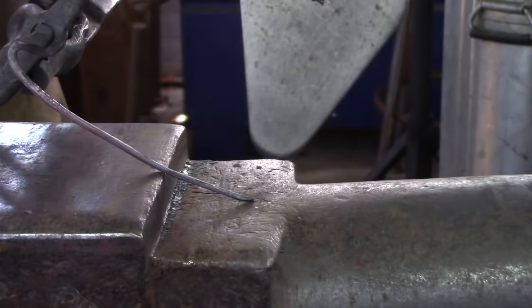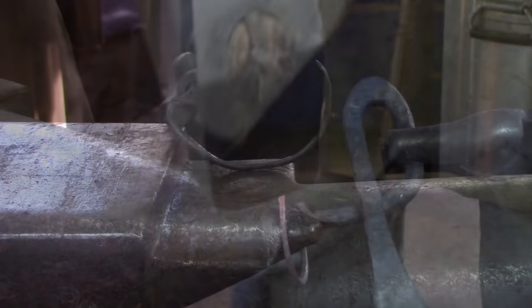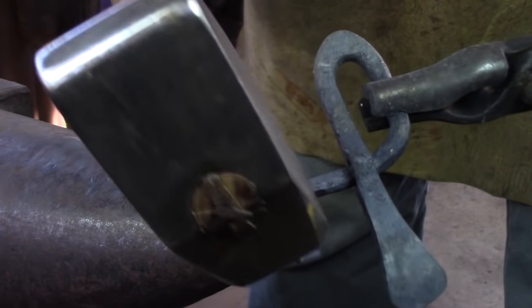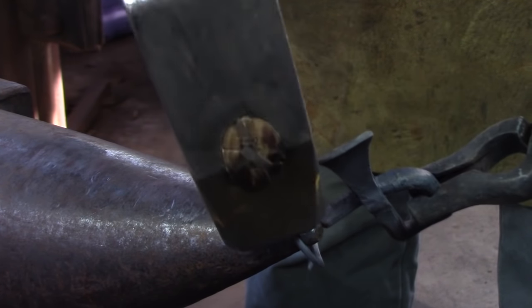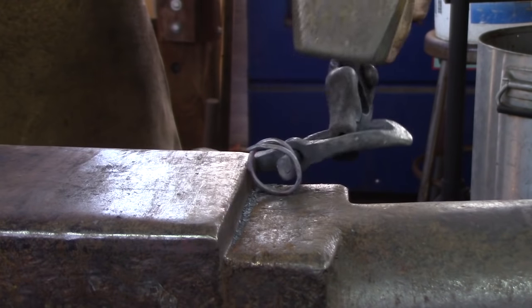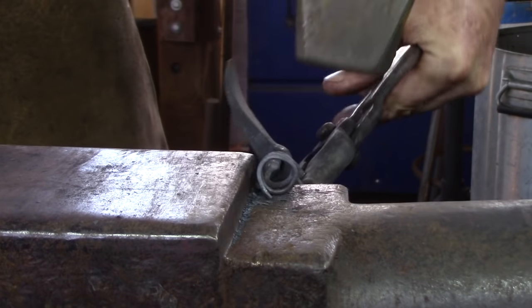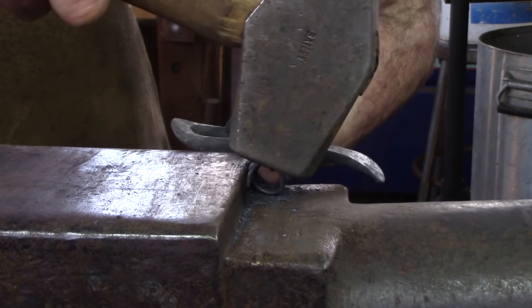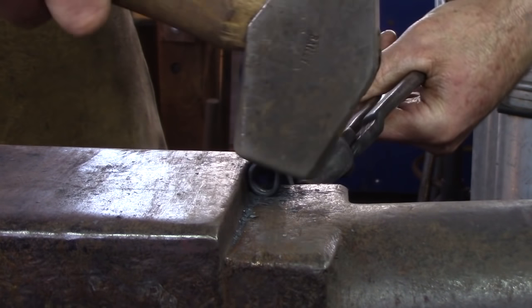Take another heat, either in the step or a suitable bottom swage, and bend the corkscrew material through 360 degrees. I tighten the circle in the step of the anvil, but I could also use a bottom V-swage. Don't allow the stock to get too cold as you tighten the circle. Using the step is like forging the circle on three sides, helping to keep it somewhat round.